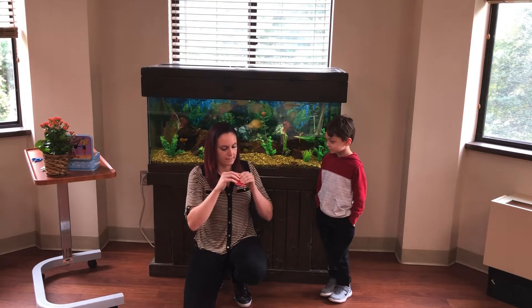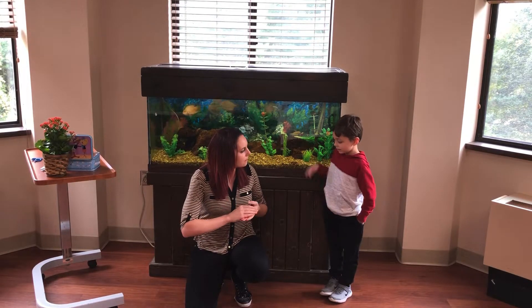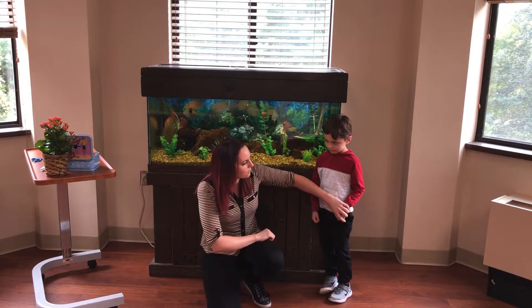You want to get a bunch of pieces here. Does that look like it's ripped pretty well? Can you hold out your hand for me? You're just going to hold on to that and hold it tightly. Don't let it go.